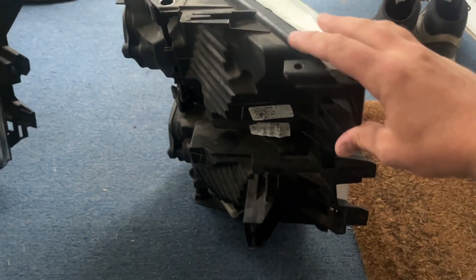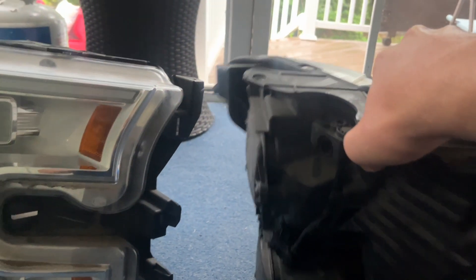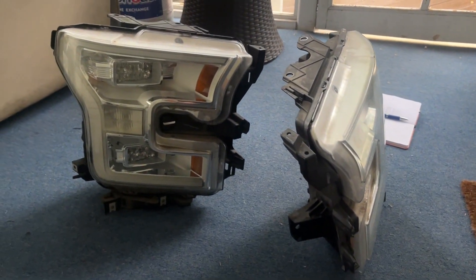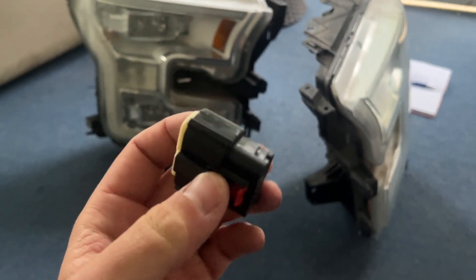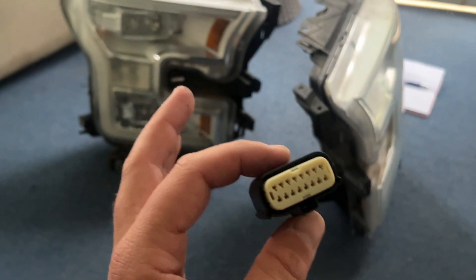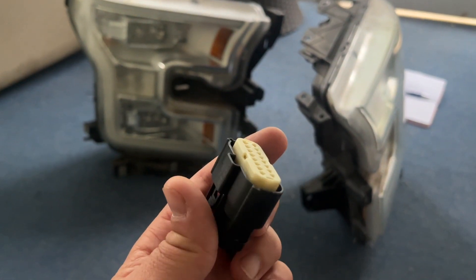These headlights have one input for everything — it's a 16-pin connector. I'll leave the link in the description; you can get one for about 13 bucks, and you need about two, so you're in about 26 for both connectors. You need the male end — 16 pins. Each pin controls a different function of the headlights, and depending on what you want, we can wire those pins into the factory system to get what we want.